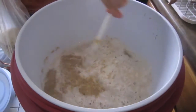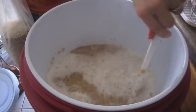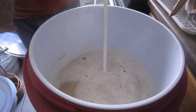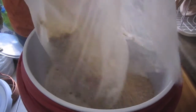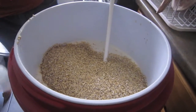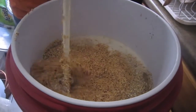We have 2-row, honey malt, crystal rye, and the other 2 ryes, and some Munich. So basically a very basic IPA grain bill, just with the Munich and the honey malt in there to kind of accent the rye, and the rice hulls added to make sure that we don't get a stuck mash — or stuck sparge, I should say.